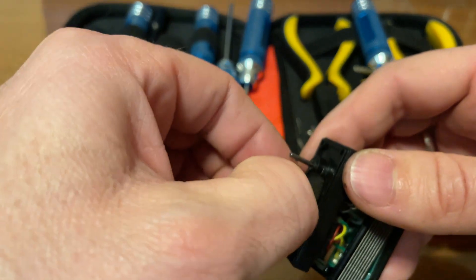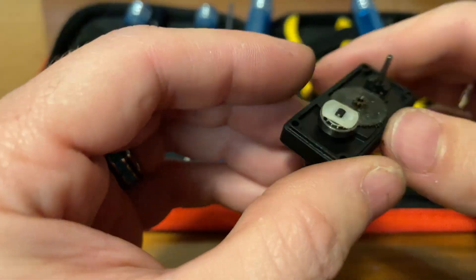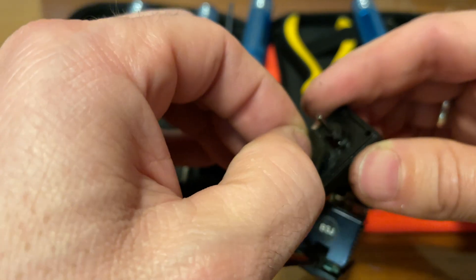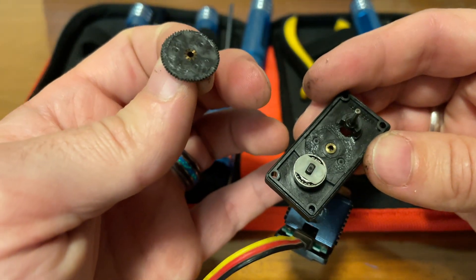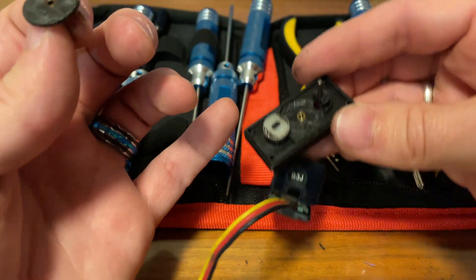So I'm thinking that's probably that, but this pin pulls out — set that down there — and then I think I can get this gear to slide out maybe. Yeah, it rotates up like that. Let's clean that up a little bit.